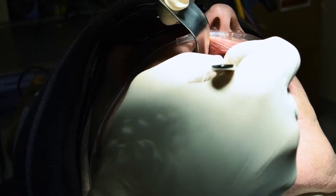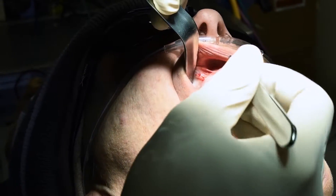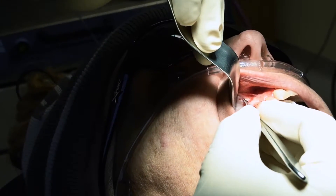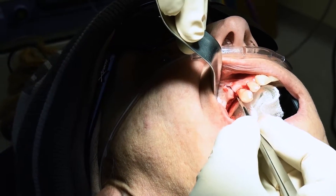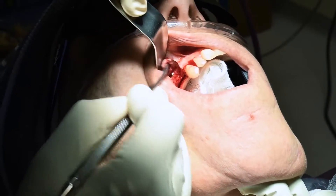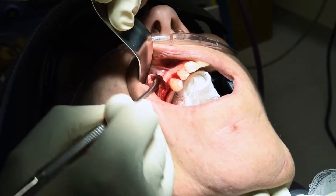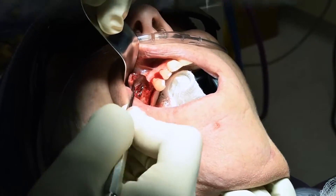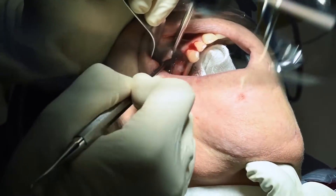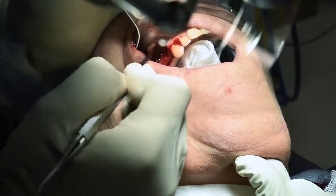I'm going to actually go a little bit farther forward there. I need this little vertical release to be able to adequately reflect this tissue so that I can see the plate and then be able to remove that plate. So you can see there's the anterior aspect of the plate.